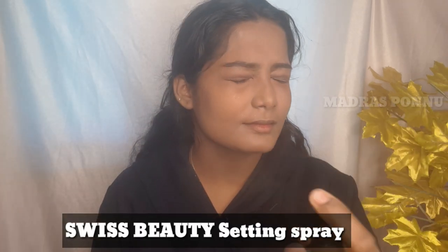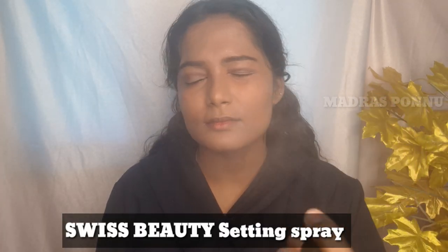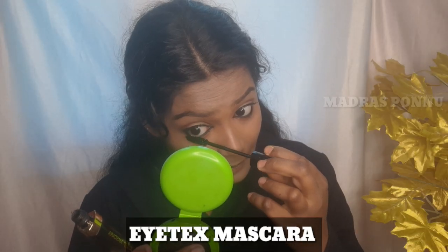I will do a brown shade with light and contour my nose. Then I will set the face with setting spray and set the eyelashes so it looks very natural. I will apply mascara on the lower lash and then change my dress.